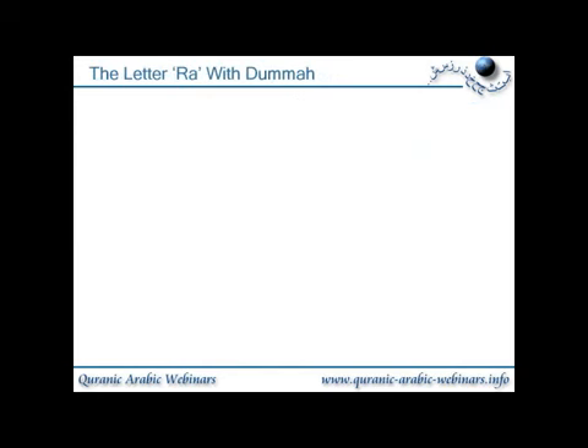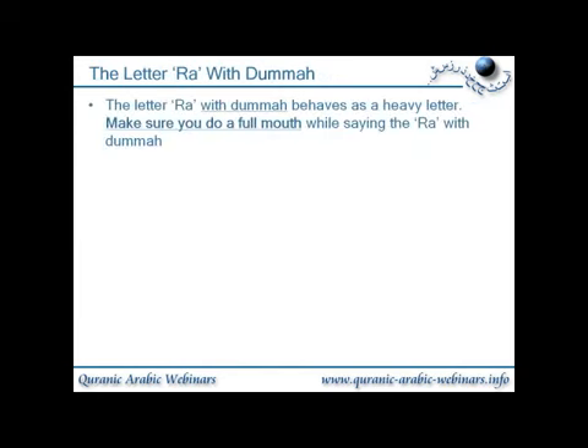The letter ra with dhamma. The letter ra with dhamma behaves as a heavy letter — make sure you do a full mouth while saying the letter ra with dhamma. Remember, the ra can sometimes be tarqiq and sometimes tafkhim, i.e. sometimes light and sometimes heavy. With the dhamma, it's generally heavy. So it's 'ru'.